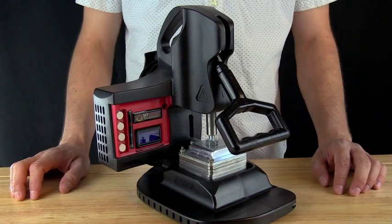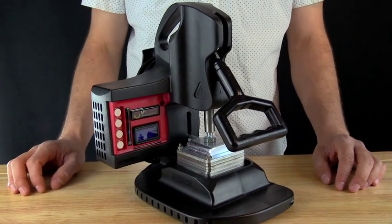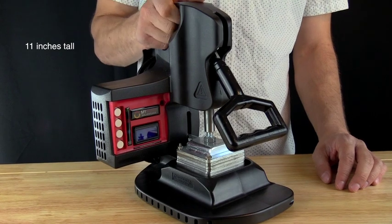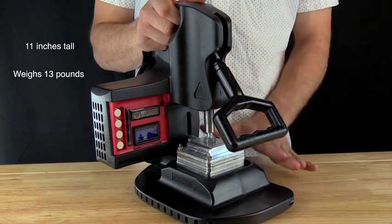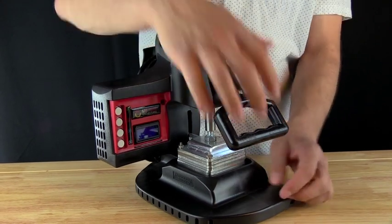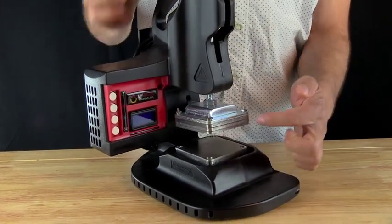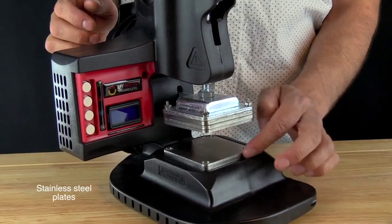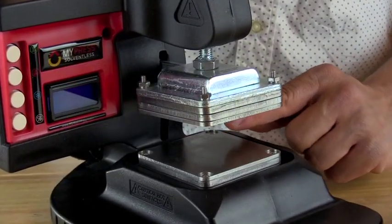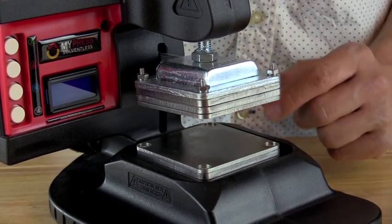We're going to talk about the physical features of my rosin press. It is about 11 inches tall and weighs 13 pounds. The frame itself inside is hot rolled steel, and the plates are stainless steel — three layers on both sides are stainless steel.